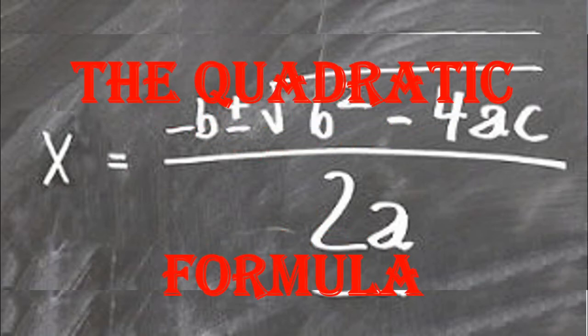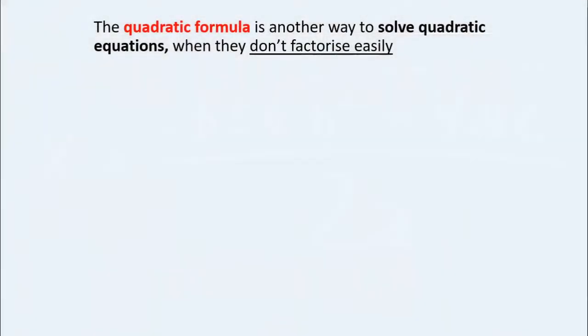Today we're going to have a look at the quadratic formula. Don't worry, it's not as scary as it looks. It's actually just another way to solve quadratic equations when they don't factorize easily. A lot of people find this easier than factorizing quadratics.